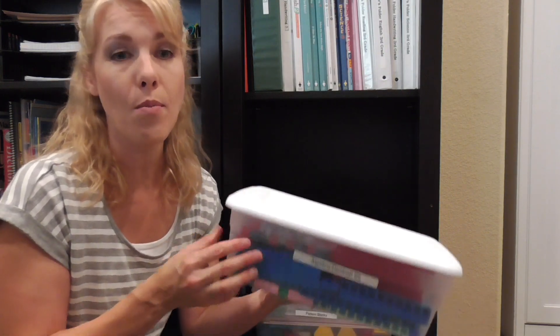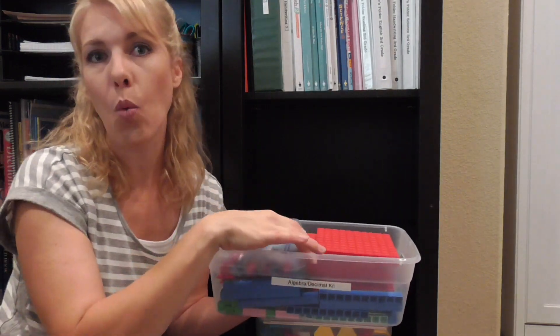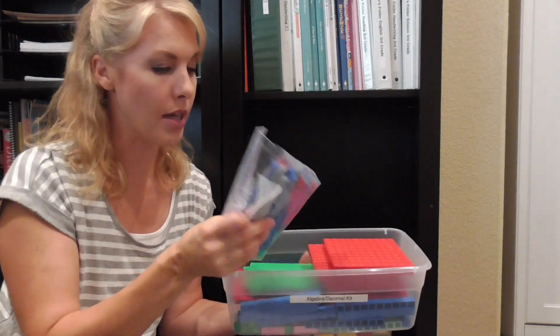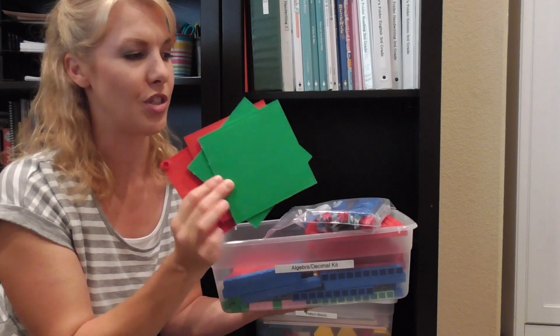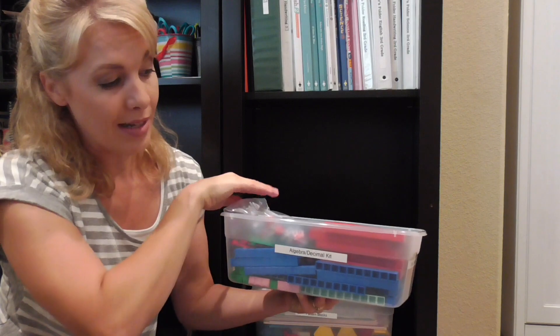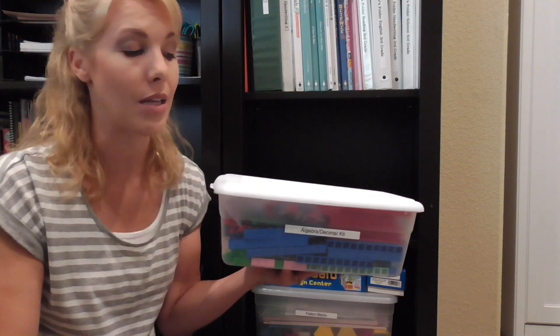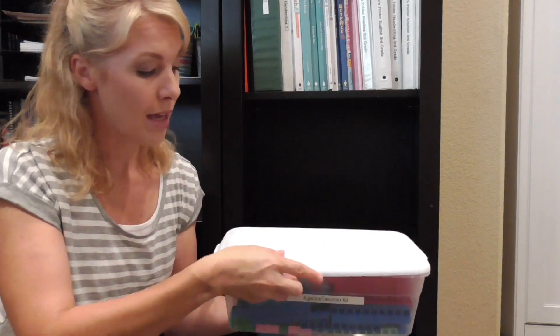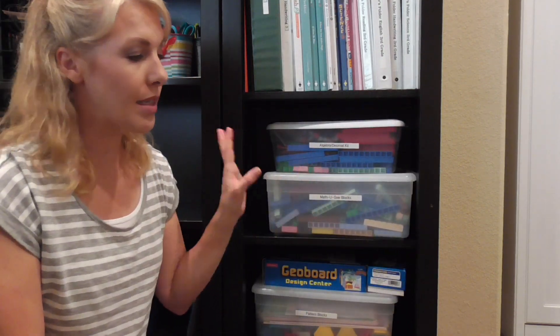I also have one more Math-U-See kit — this is the Algebra Decimal Kit. It has roughly one set of blocks plus the algebra and decimal snap-in pieces to help make sense of algebra, decimals, fractions, and percents. That's how I store those up on this shelf so the little ones and the big ones can get to them easily.